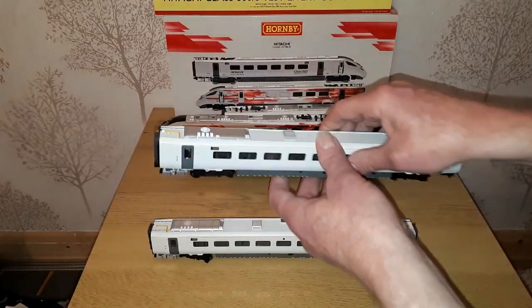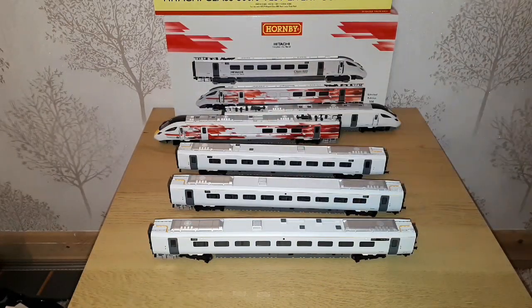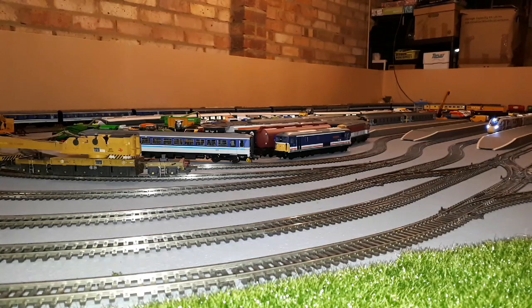And now the important bit — going to make some room on the layout and we'll see it go around as a proper five car set. And so here we have it on the layout.